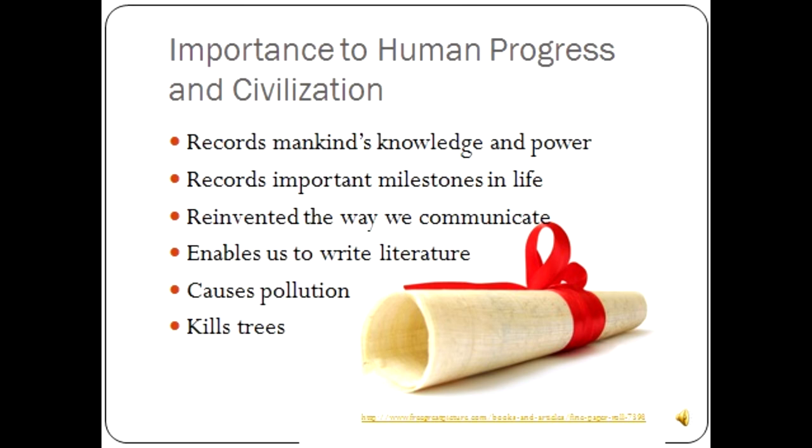The importance of paper to human progress and civilization. We mark each milestone in life with birth certificates, marriage licenses, baptism papers, and high school diplomas. Photographs, diaries, and scrapbooks preserve our memories for future generations and leave a permanent record of our time on Earth. Paper is our currency. Paper has reinvented the way we communicate and write literature. However, the negative impacts of paper making include pollution — the result of waste and wastewater production — as well as deforestation, or the acquisition of wood.